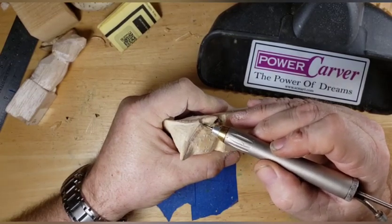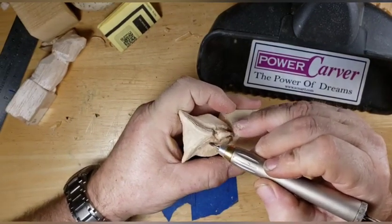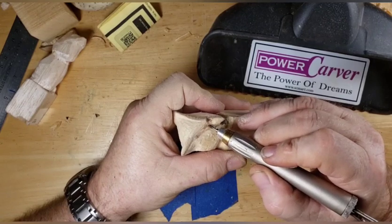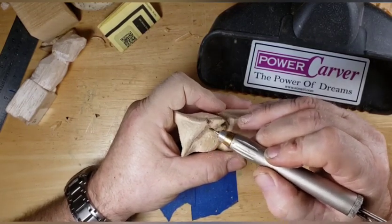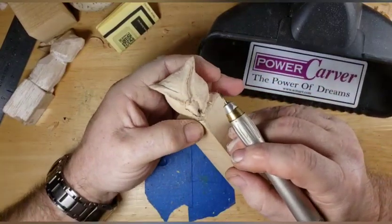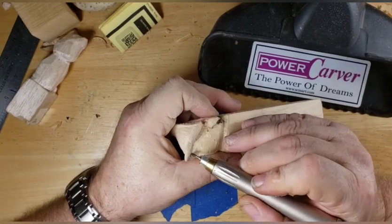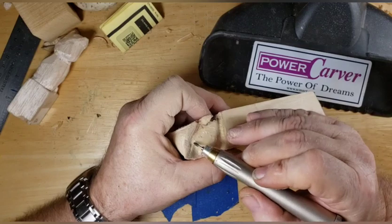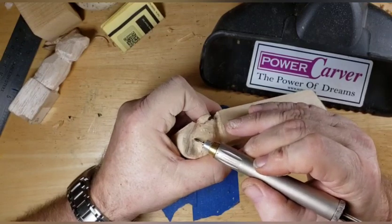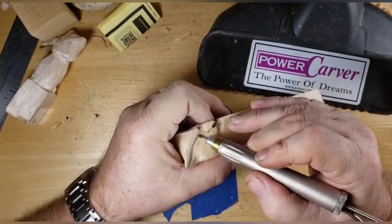I've got to get some new line put on my poles this year - they've had the same line on for about five years. I like using spider wire or fire line - fire line is my favorite. It's just so tough, it has no stretch, so when you get a bite you know you got a bite. When you set the hook with monofilament it'll stretch on you, but fire line - when you set the hook it's set. You don't miss too much with it.